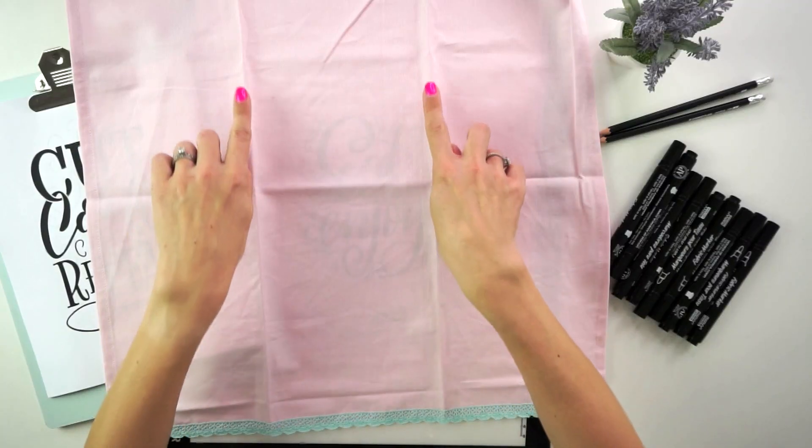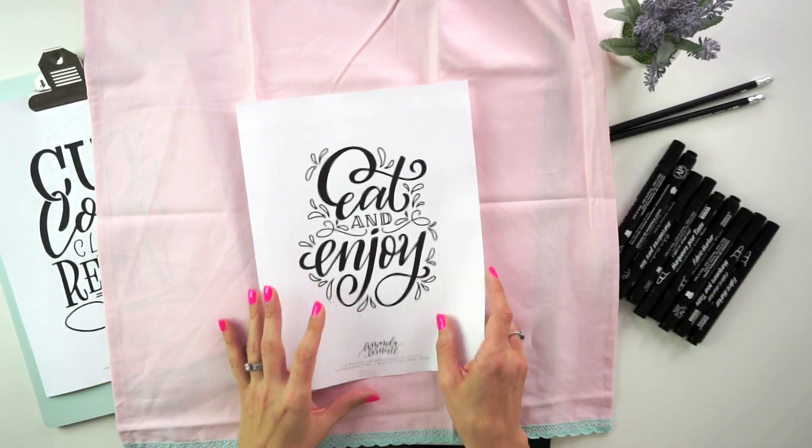Of course you can do this on any tea towel you want. Usually when you use fabric markers they suggest that you pre-wash the fabric, but because it's a tea towel — let's be honest, it's going to get stained in all of five minutes — I thought, how convenient that it has these fold lines in it. I kept those and didn't wash it. If you want to follow the manufacturer's recommendations, please wash your tea towel first, but I hate ironing so I didn't do it.